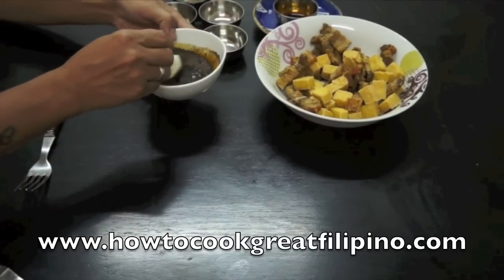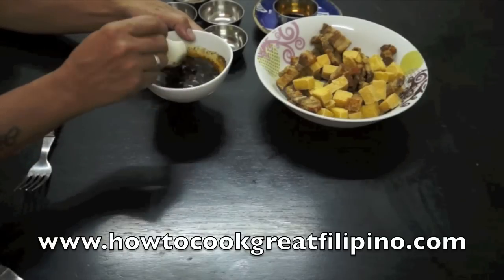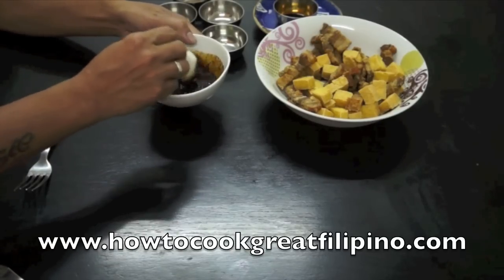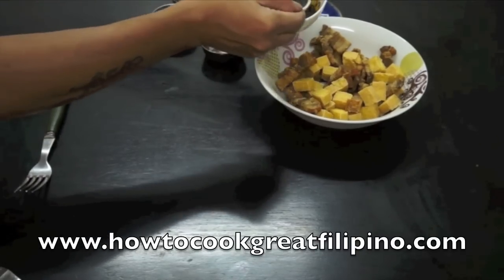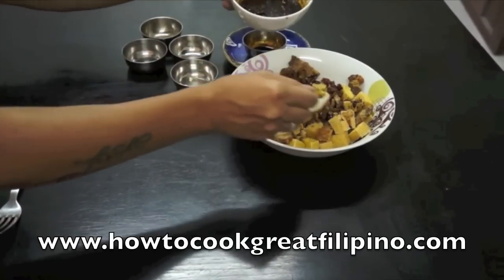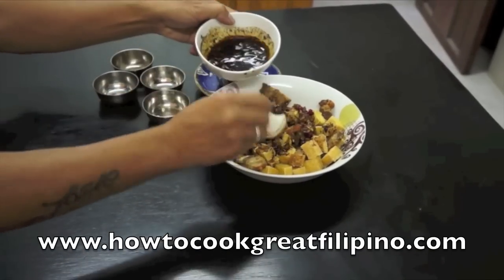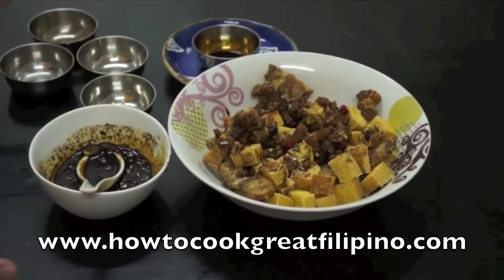So mga kabayan, halawin lang natin — just mix it. Pag gusto nyo ng maanghang, if you want it more spicy, just add more chili on it. So this is ready. I will put it on top of the pork. As you can see, you have some extra sauce here. And then the dish is ready.